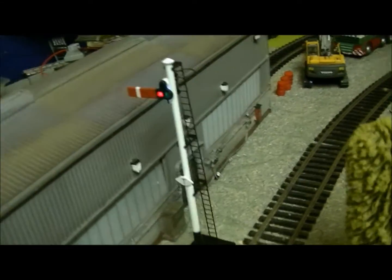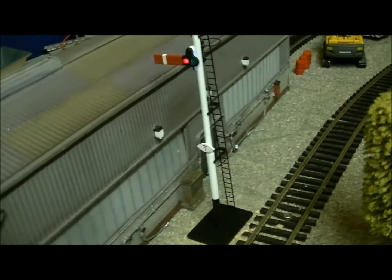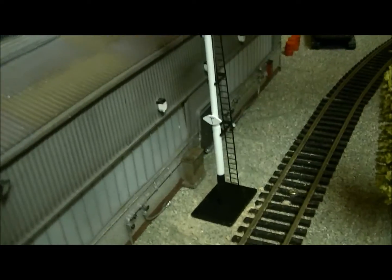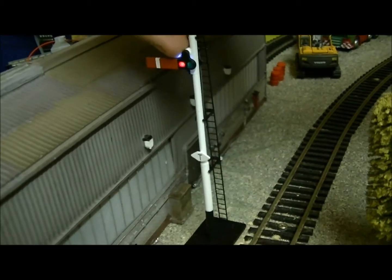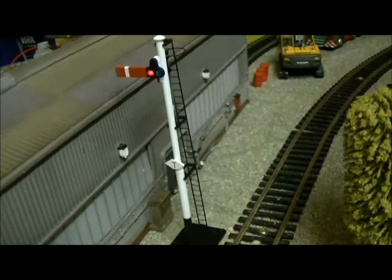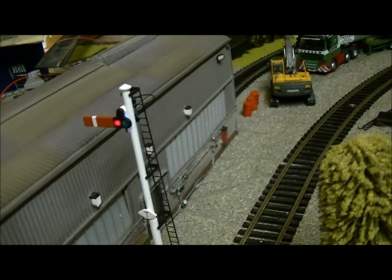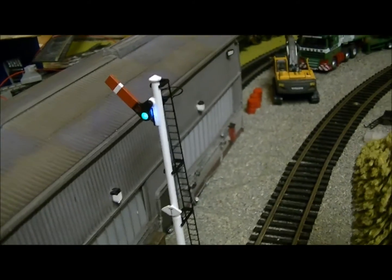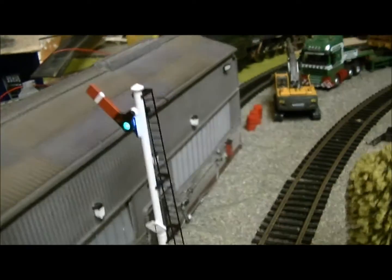Here's the new addition. It is of course a semaphore — the LMS semaphore, 00 gauge, from Dappol. It has a built-in LED, just behind where the red panel is. And when you press the button, it changes to green, as it has the red panel and the green panel lit up by the LED.